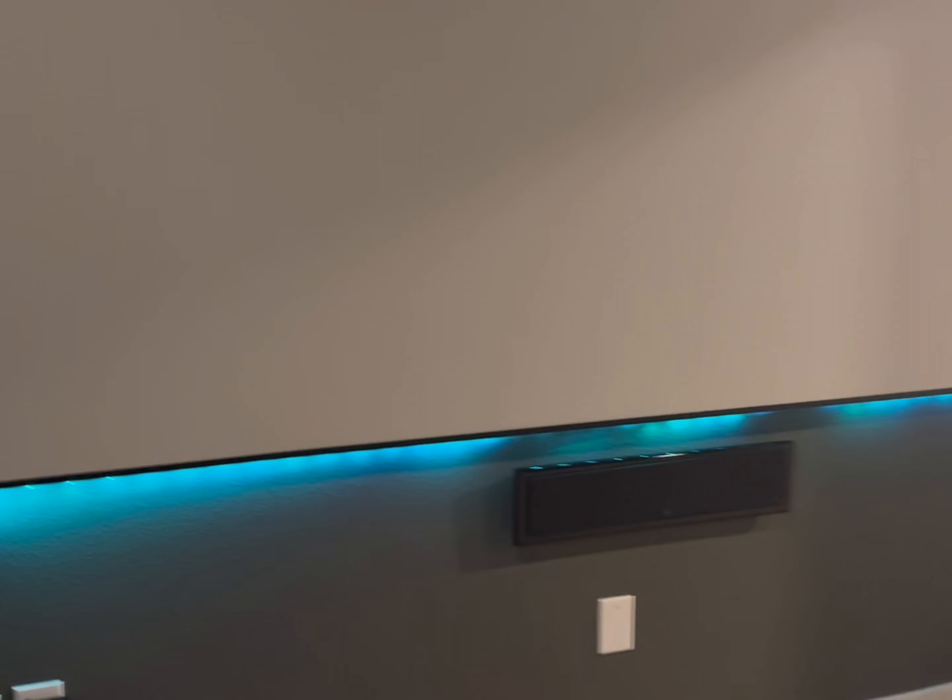If I wanted to put this outside, I can put it around the patio or around the house. Let me go ahead and show you what it looks like in my media room. As you can see, I put them behind the screen — I actually used double-sided tape instead of the command strips.